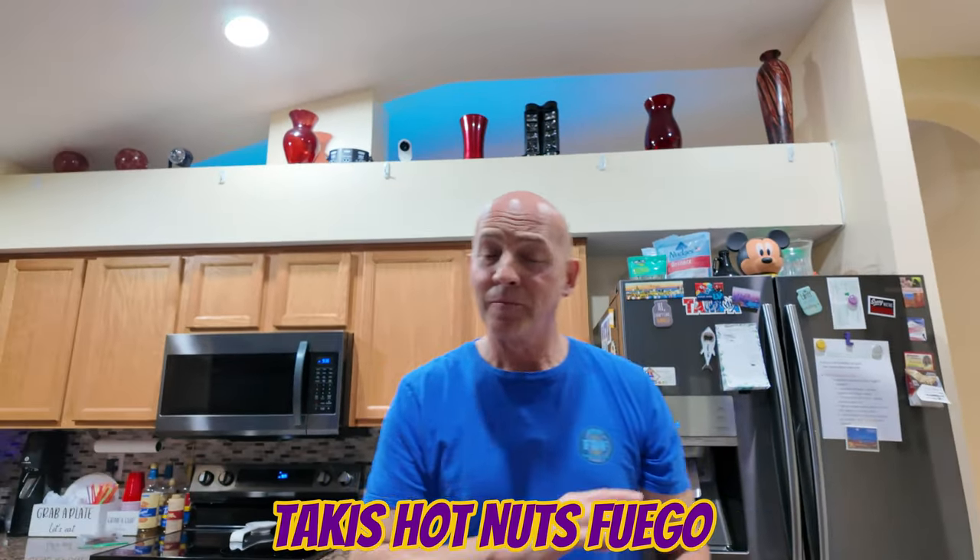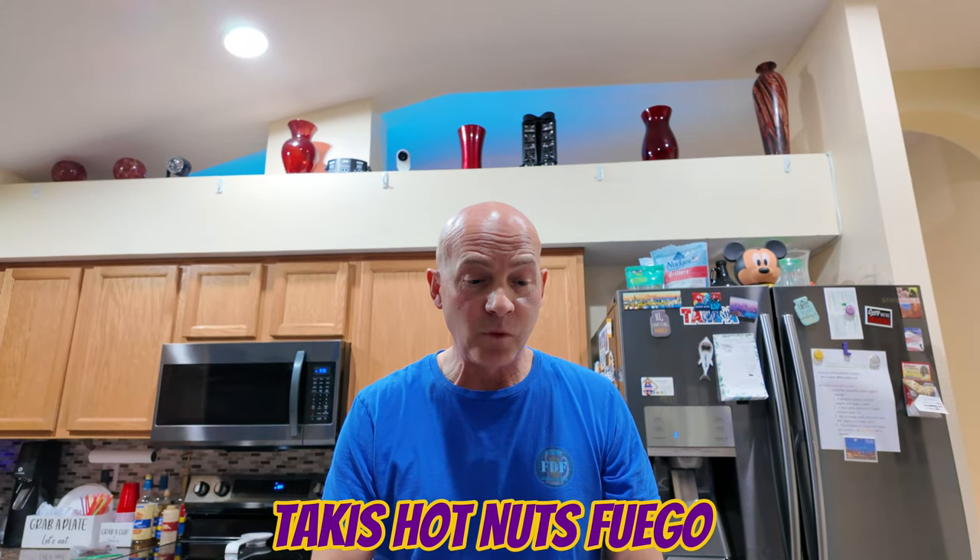Mmm — lime right off the bat, but I will say a lot more subtle than some other hot nuts that have lime. Actually these are good, man. These are fire, bro. These are fuego. Light on the lime, and then you get that heat.